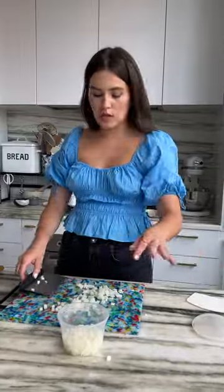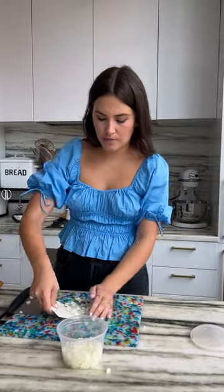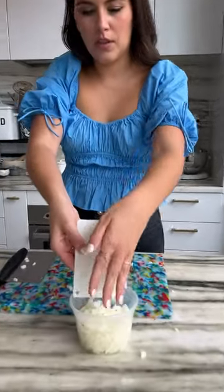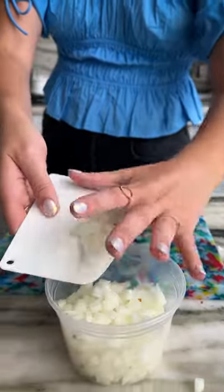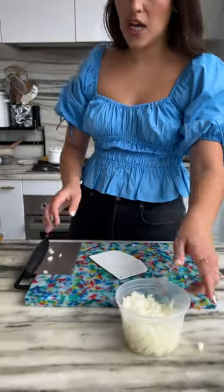It comes in two different materials, metal and then also there's a plastic version. Lift it up and easily transfer things into containers from your cutting board to the stove top.